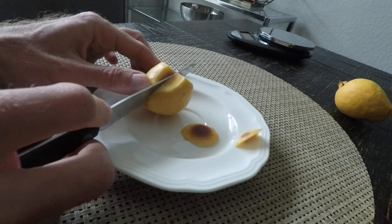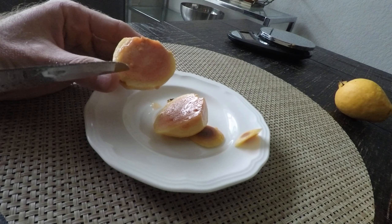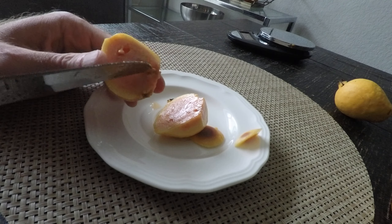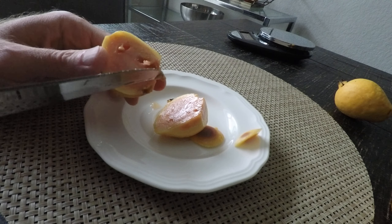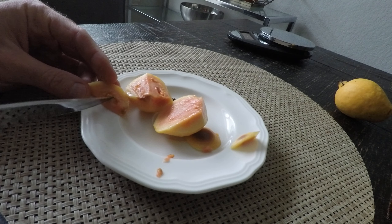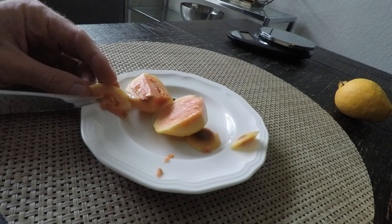There were two more guavas over here on this branch, but somebody came and took them away - I think it was a bird. And now this one is also getting a little bit yellow, so we need to protect it. There is another one over here too. Basically today we're just going to harvest this one, it's relatively small, and then this one that's just going to fall off.